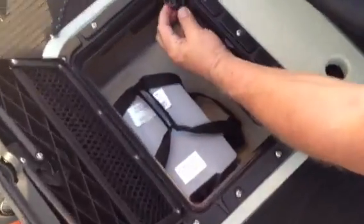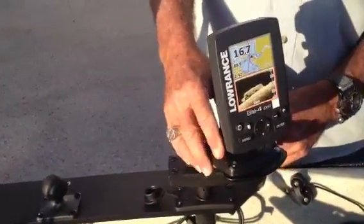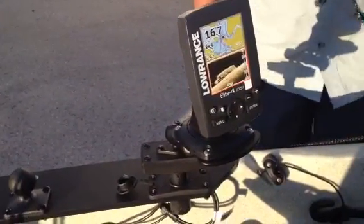All of our wiring is down inside, as you can see right here. We've got our wiring for all of our stuff. We've got the Lowrance Elite 4 DSI, which is a bottom finder and a GPS.